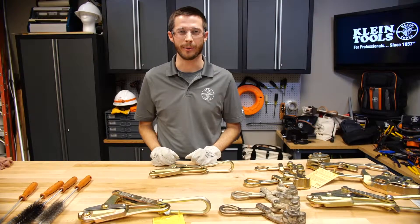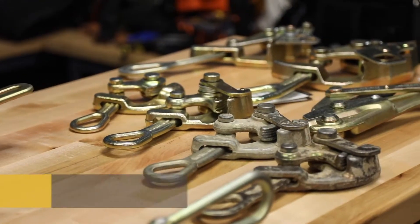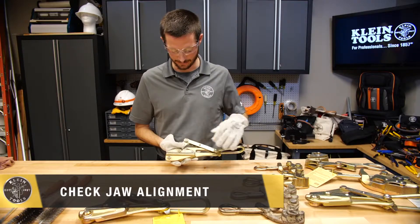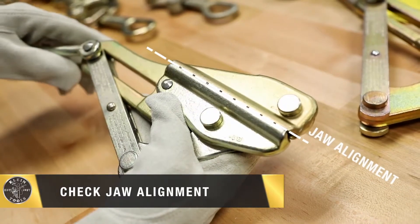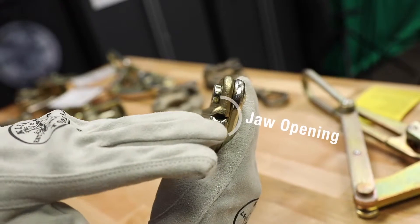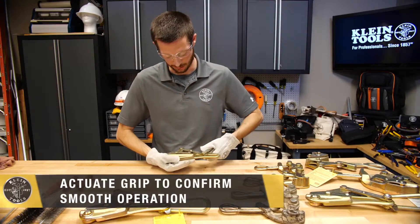We're here today to talk about the proper way to clean and inspect Klein wire pulling grips. First, I'll check the alignment of the grips of the jaw — this one looks good in that direction. I'll also inspect the jaw opening, and this one looks good as well.